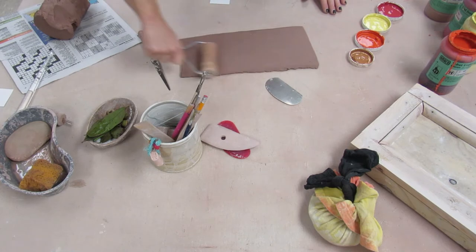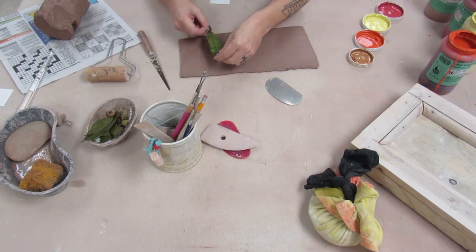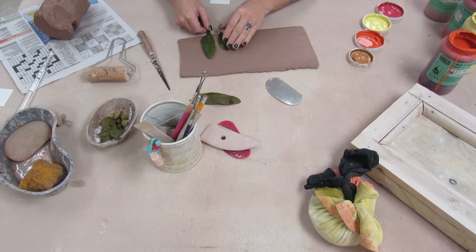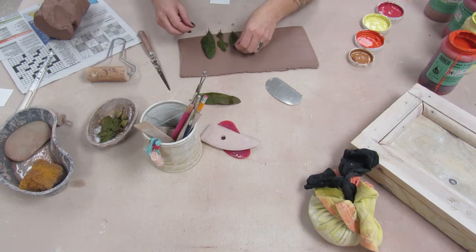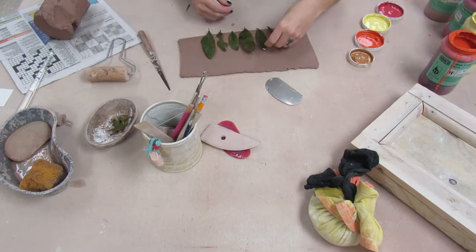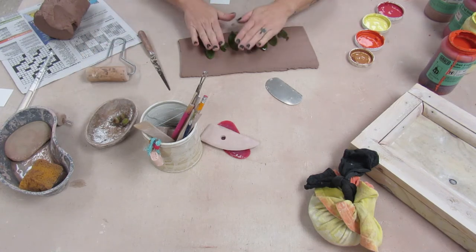Once I roll it out and clean off that texture, I'm going to decide which leaves I want to use. I gathered a bunch of leaves from the oak tree that fell on the ground and I'm going to pick some different sizes and shapes. Some of them have little imperfections where chunks of the leaf are missing, which I really enjoy — I think it's pretty cool looking. I'm going to alternate the sizes and shapes and lay them out how I want them on the plate.